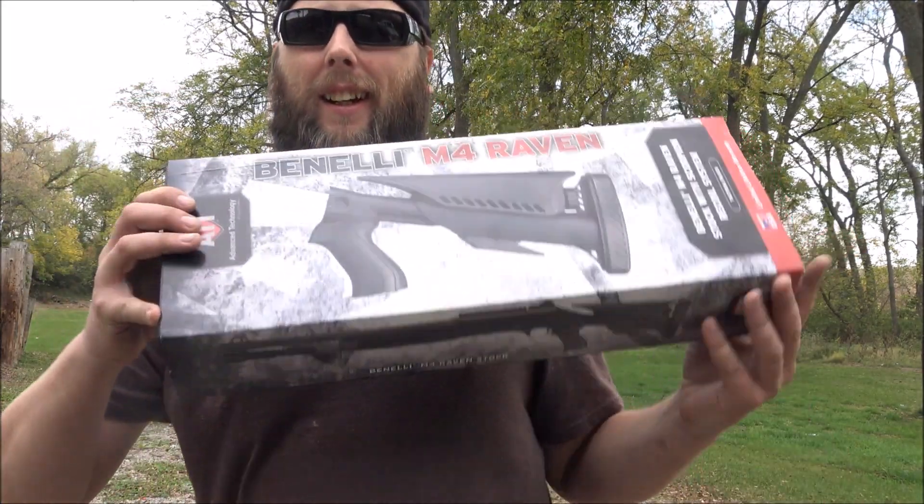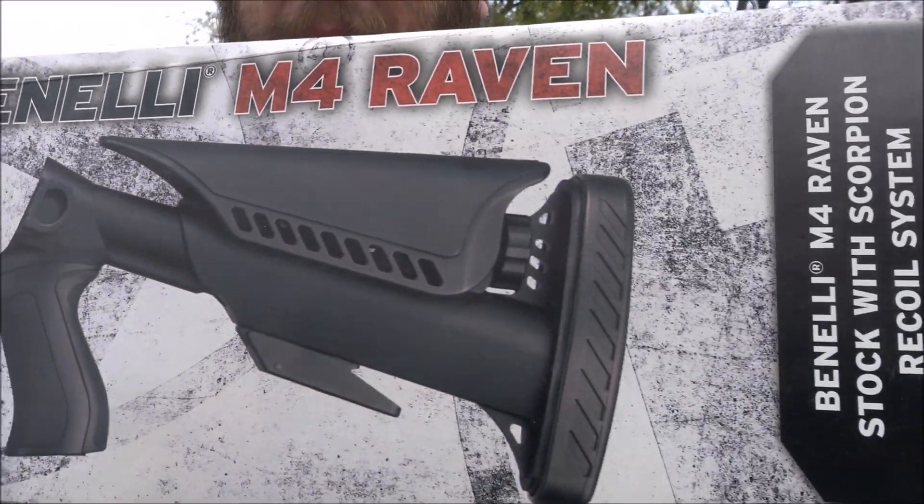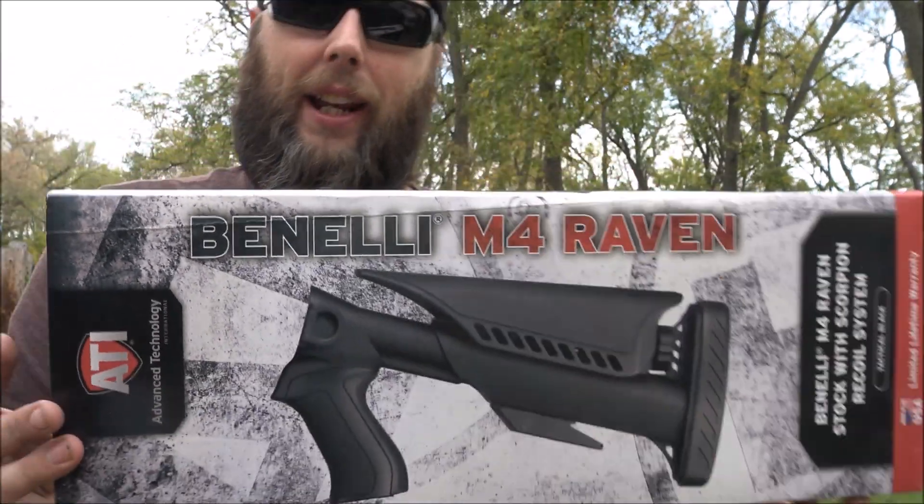Shhh. Don't wake the neighbors. Today I'm back on the local range and I have this — the Benelli M4 Ravenstock from ATI.